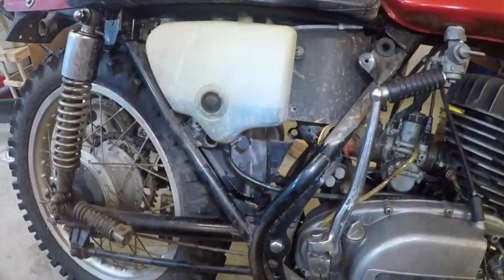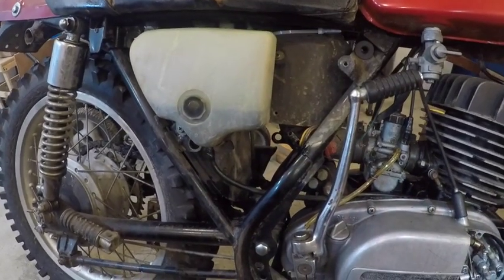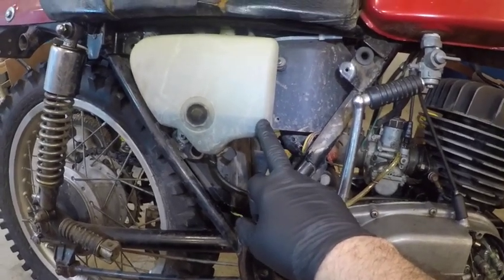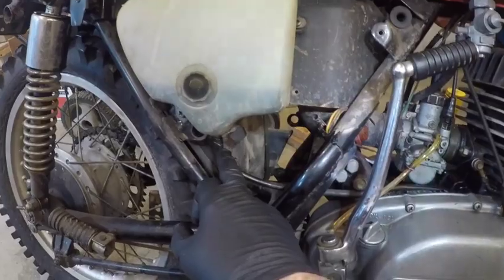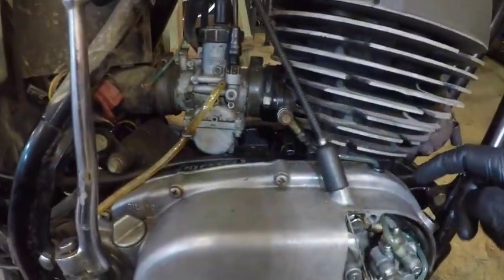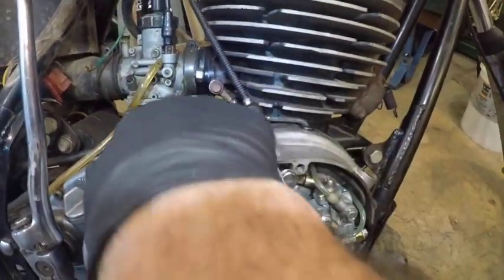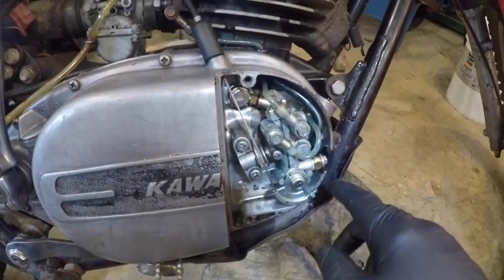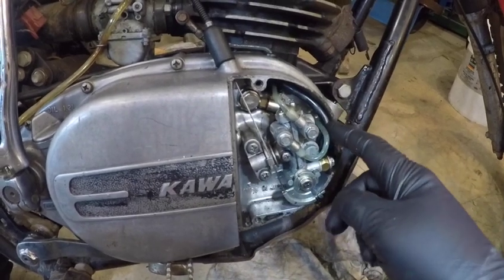I had a lot of questions about how this oil system works. This is the oil tank that holds the two-stroke oil. This hose comes down, runs along the case, comes over and back in here, and it comes into the oil pump right here — this whole thing is the oil pump.